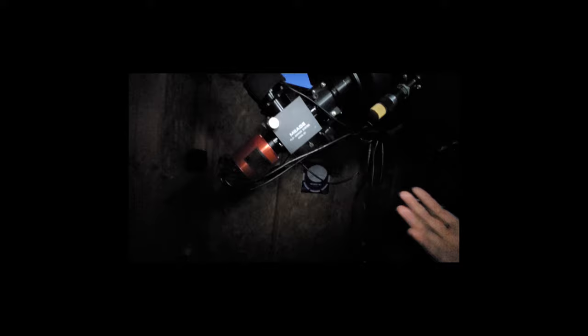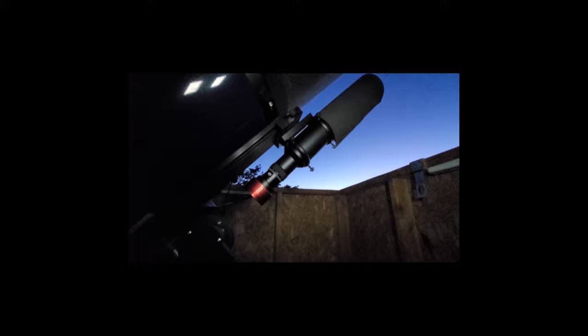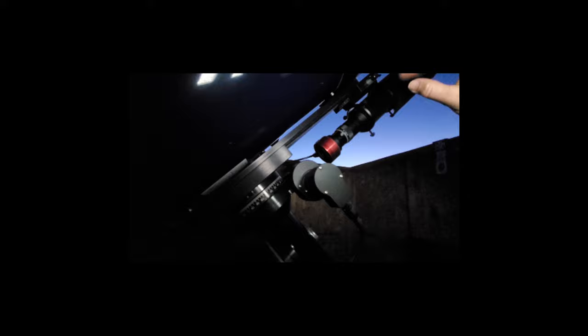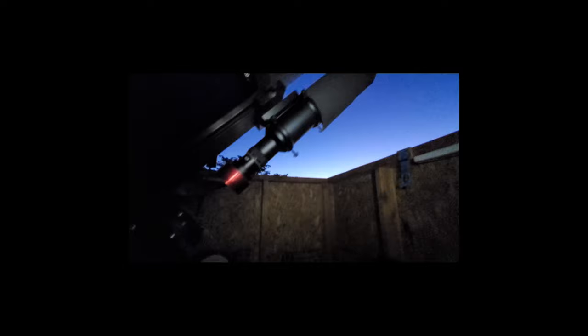That does give you a narrow field of view, which is where this little secondary scope comes in. Some objects that don't fit in the big scope, I actually do with this guy. Also, I can do — what is it called? — the thing where you get alignment of the scope to the sky with this. I'll post in the name of what it's called in the video, because I'm having a hard time coming up with the name right now.